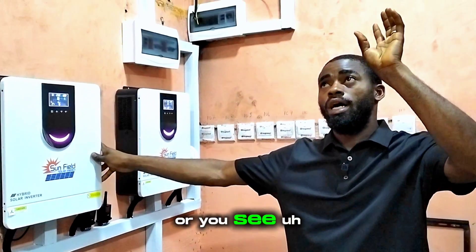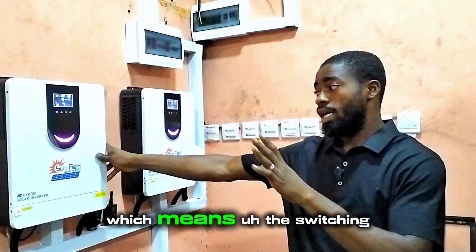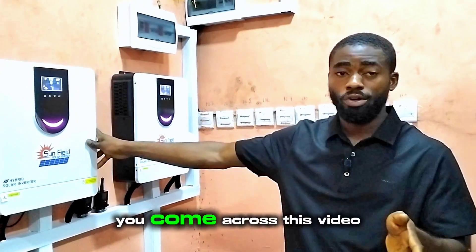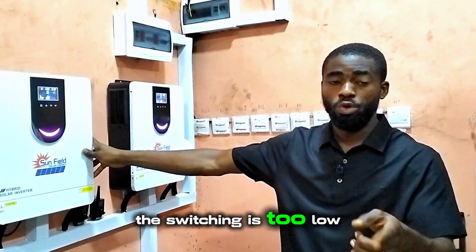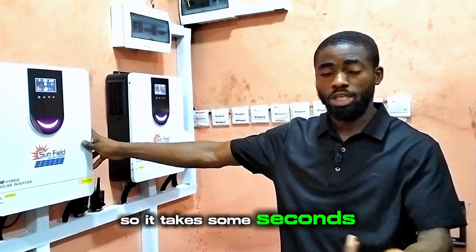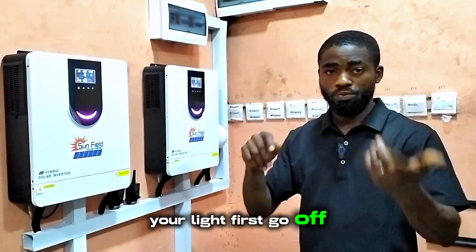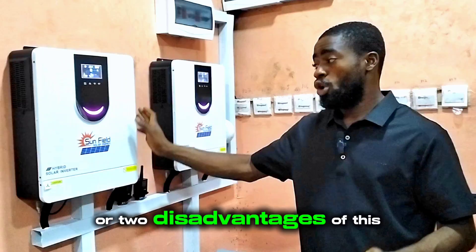It takes some seconds and you'll see glitches — your lights will shake before coming back on, meaning the switching is very, very slow. Sunfield, if you come across this video, please consider upgrading your switching speed. Somebody will definitely notice that something is trying to switch. Your light will first go off before coming back on. Those are two disadvantages of this inverter.